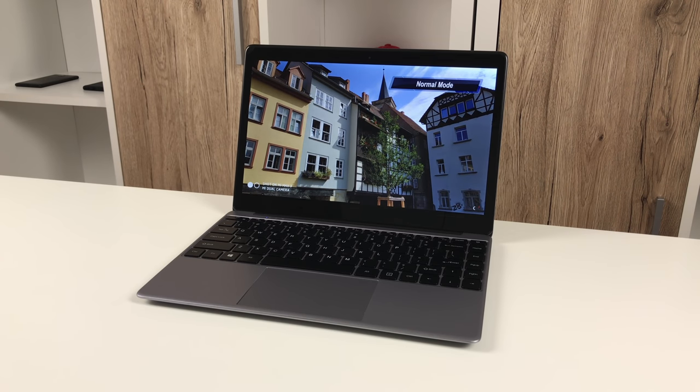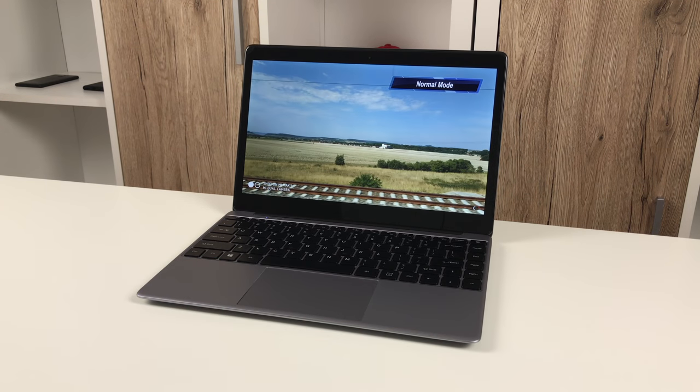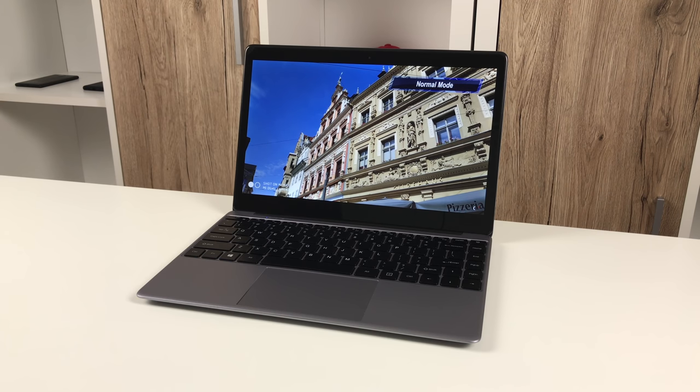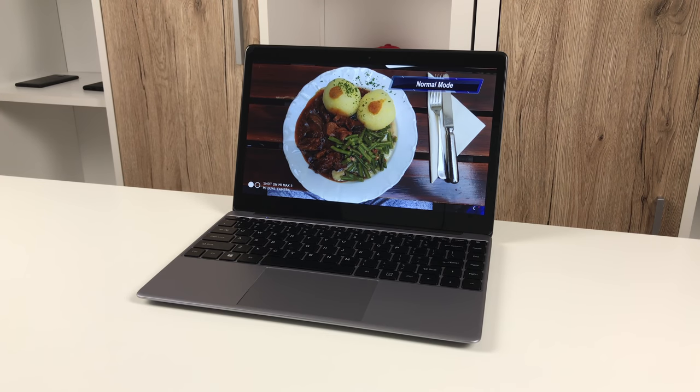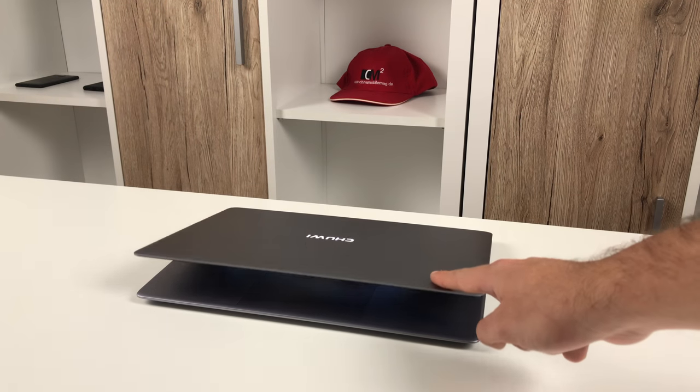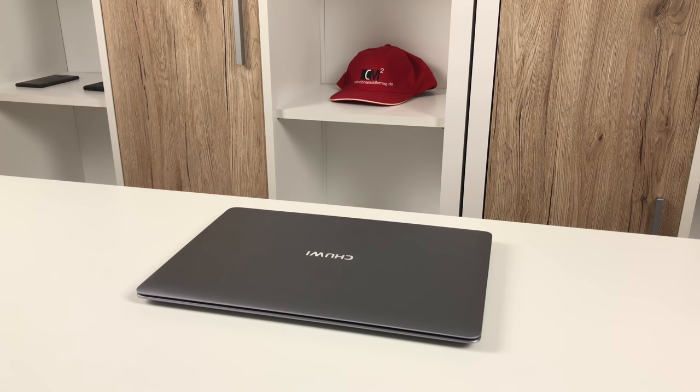So, here is what I think. Chuwi does decent budget laptops and the Lapbook SE is another proof of that. Sure, the USB 3 bug is unfortunate, as is Windows 10 coming preinstalled on the eMMC memory, but besides that, the Lapbook SE is an impressive piece of kit considering you can often get it for just 240€. Anyone looking for a cheap office, writing, or blogging machine with a great keyboard — this is it. I was Christopher, thanks for watching and I'll catch you in the next one, bye!